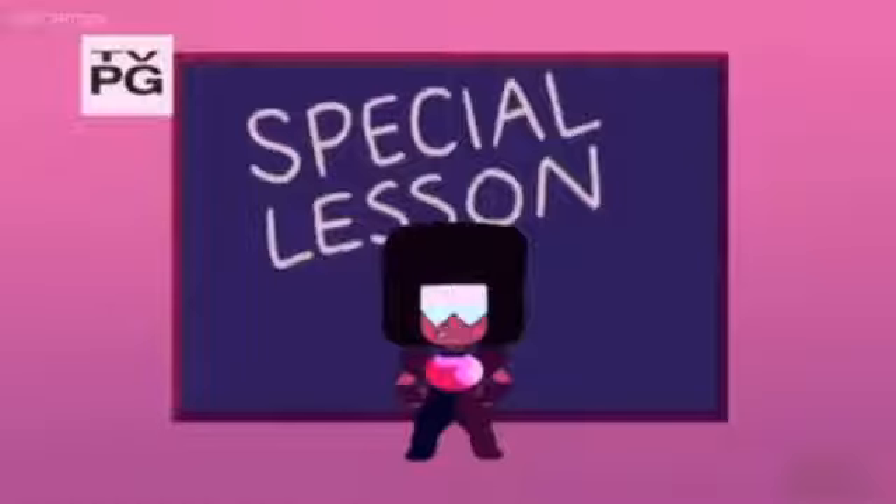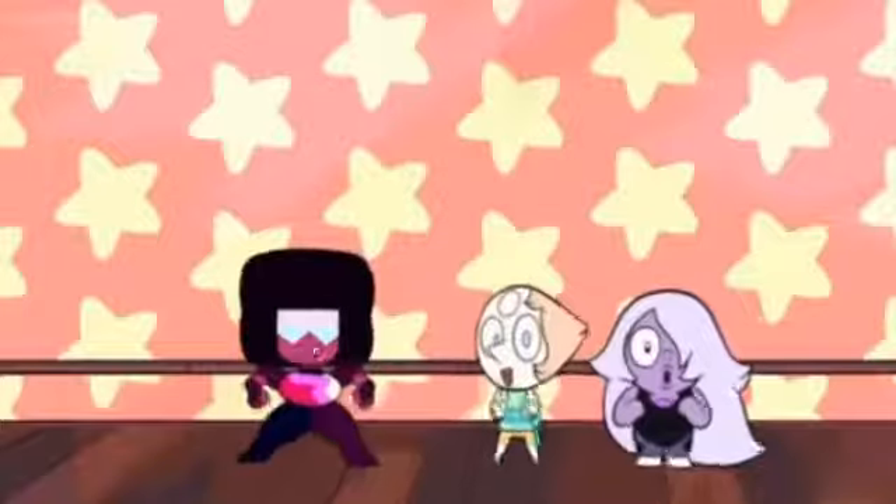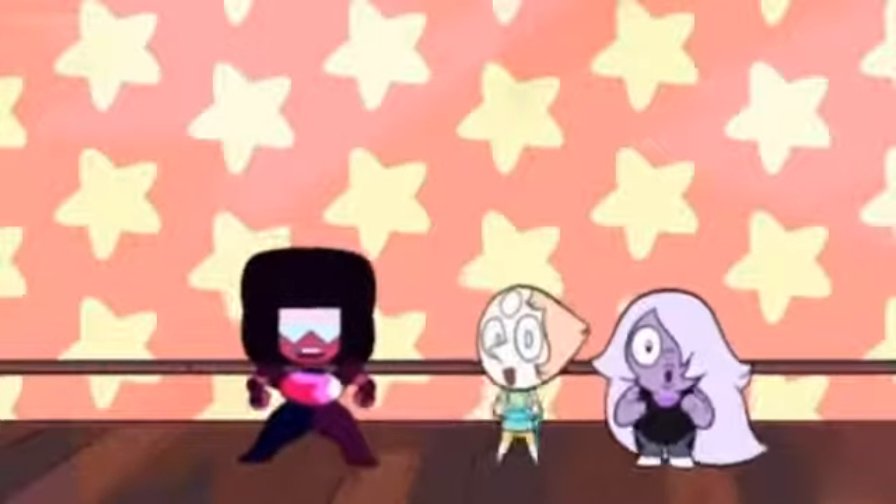Hello, this is Garnet, and today I'm going to be teaching you about fusion. A fusion is made when two or more gems combine into one, like me.